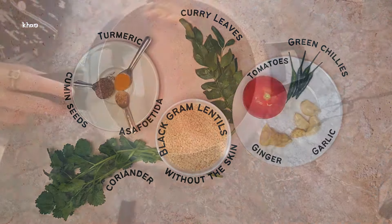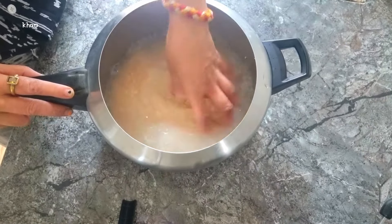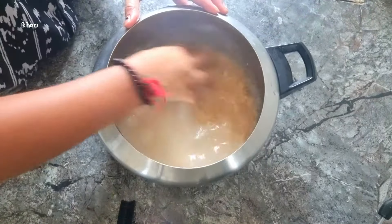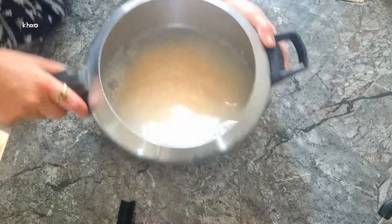I am using some new equipment today so let me know what you think about the camera angles — they're a little bit different and I'm mostly cooking this in my kitchen today, so let me know what you think about the new angles.